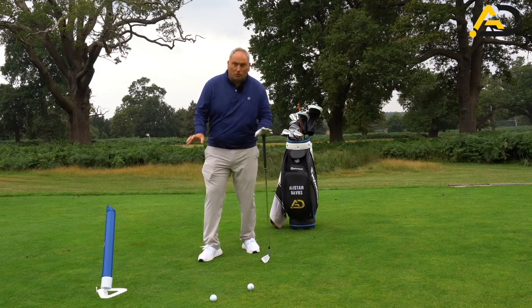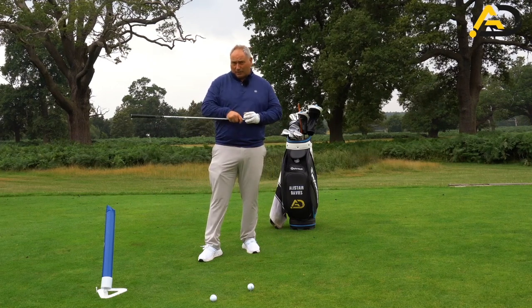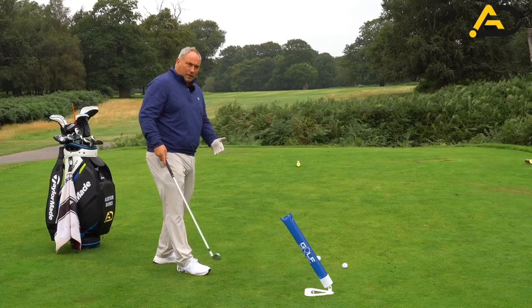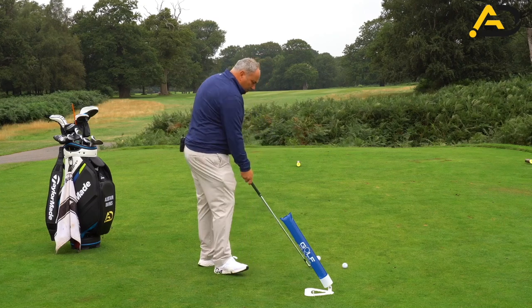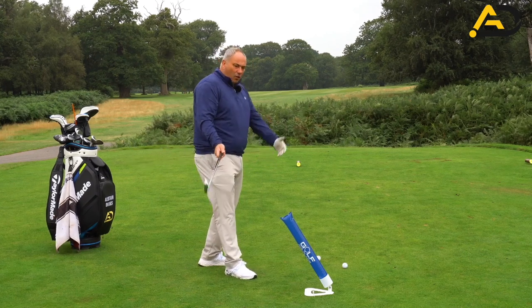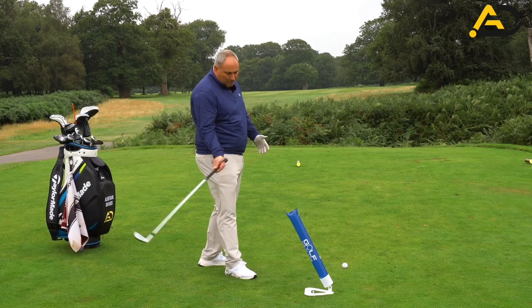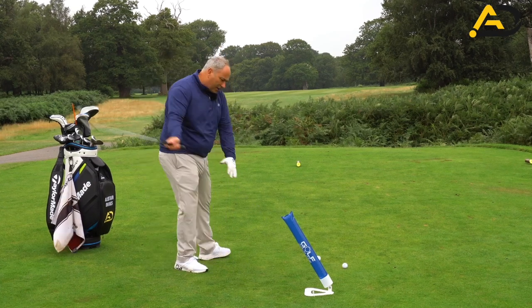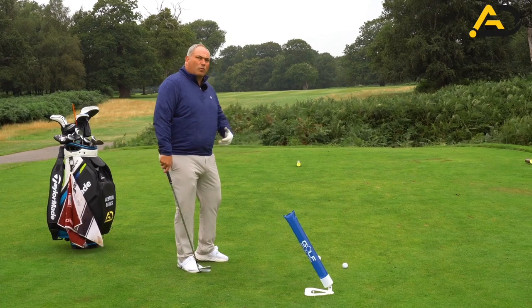You can also use alignment rods, but the beauty of these is that because they're inflatable there's no damage to either the inflatable or to your golf clubs. We can make this harder or easier depending on the skill level of the player. I try and put the inflatable near enough on your ball-to-target line so the backswing has to go back slightly too far outside, but on the way down you can have a pretty good downswing and not hit the inflatable. We can move it around depending on the golfer and what we need to do. The key thing is we're trying to attack the golf ball from the inside path and get the golf club traveling more to the out — if you're a slicer, that is music to your ears.